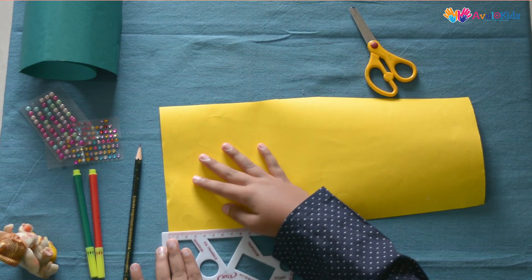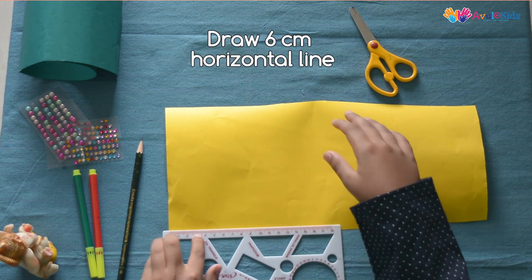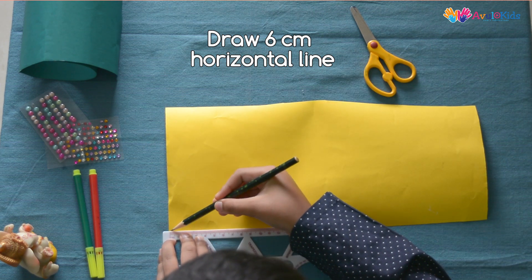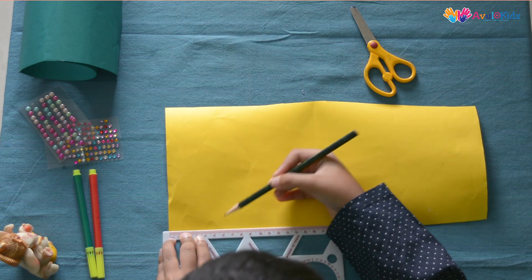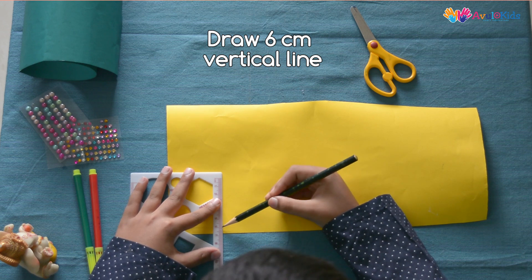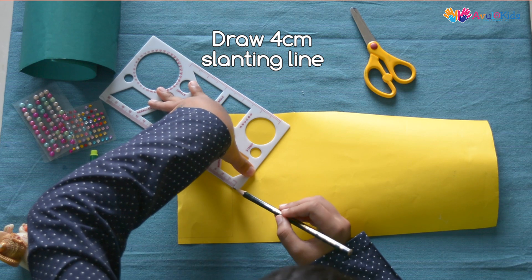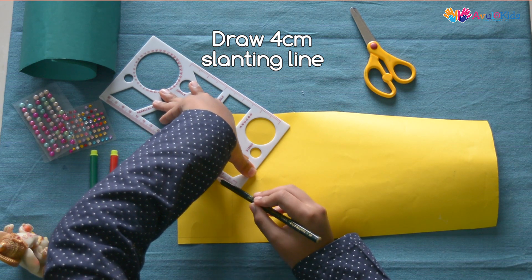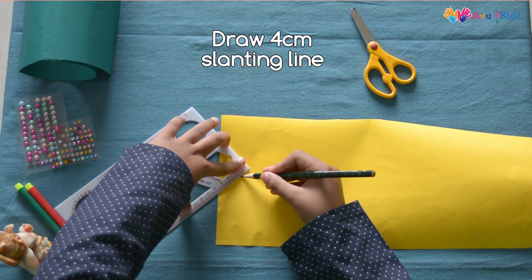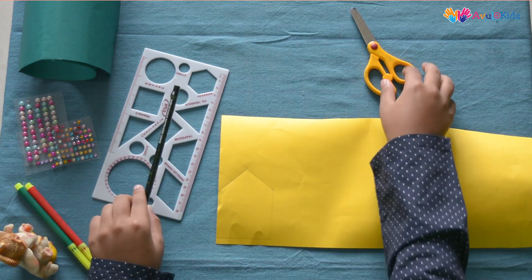So let's get started. First we have to take yellow chart paper, use the scale and draw a six centimeter line. Again draw a six centimeter line but this one should be facing the upper side. Then draw a four centimeter slanting line, and again draw a four centimeter line like this, and then cut it out.